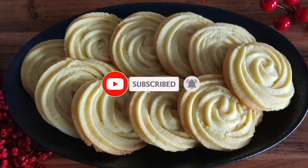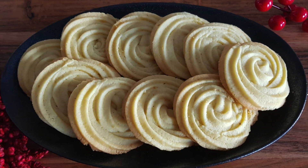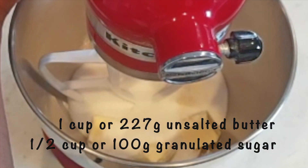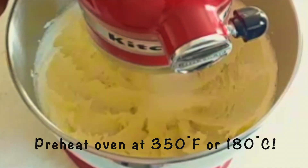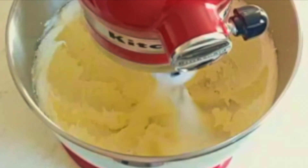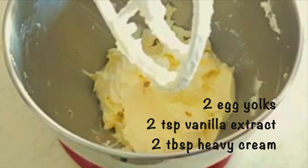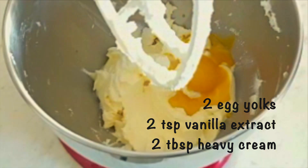I'll start by creaming the butter and sugar until light and fluffy. Now it's time to mix in the egg yolks, vanilla extract, and heavy cream.